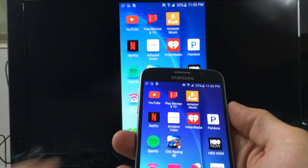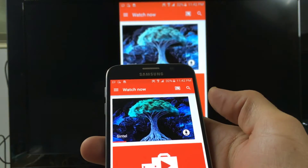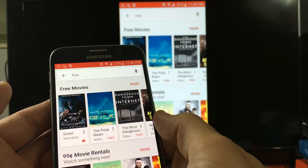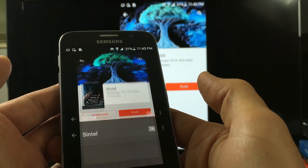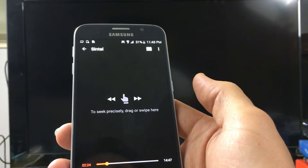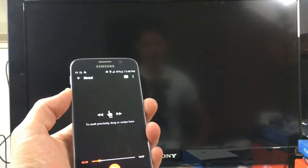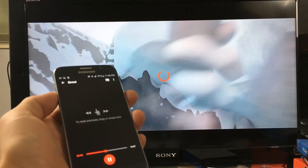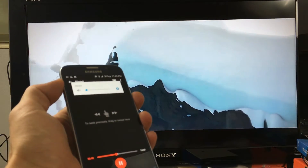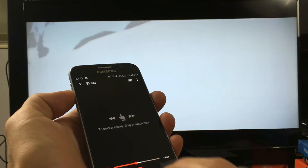Let's go to Google Play Movies and TV. Let's see what we can do here — I can fast forward, increase and decrease the volume, and we'll put that on pause.